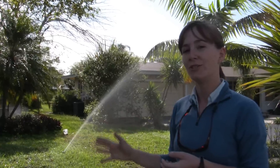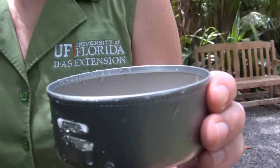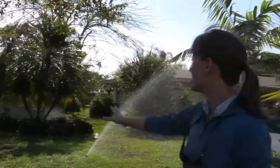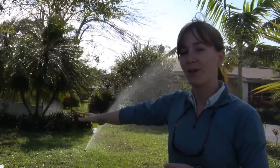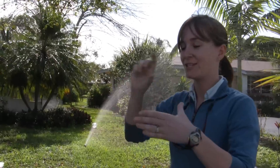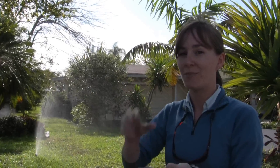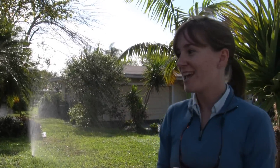As a homeowner, what you can do is use tuna cans or any other straight-sided short can. With our cans, we're going to measure the volume of water collected and then divide by the surface area of the can to determine the depth of water. But if you use a tuna can, which is straight-sided, you can just stick your ruler in, measure the amount of water in each can, and use that to determine the application rate.